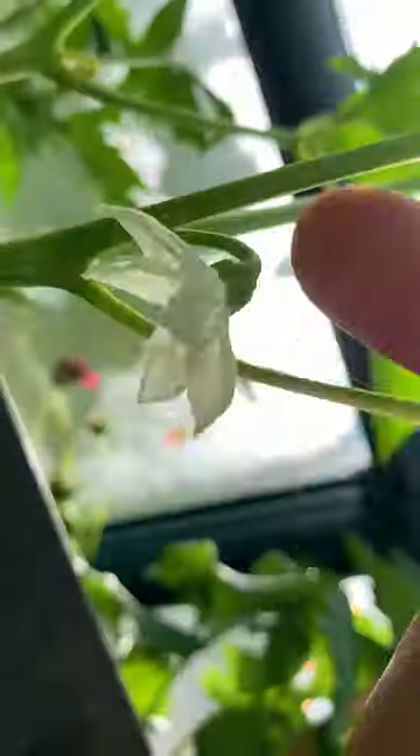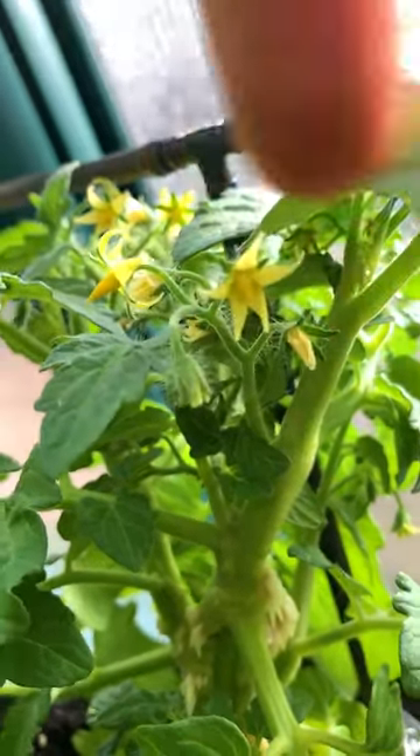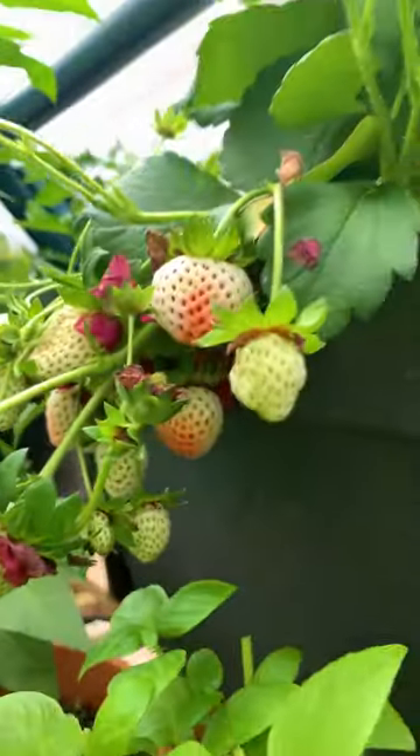Peppers on the other hand are much easier to pollinate — they contain male and female parts in a single flower. This is the same for tomatoes; a little movement will be enough to transfer the pollen into the right place.